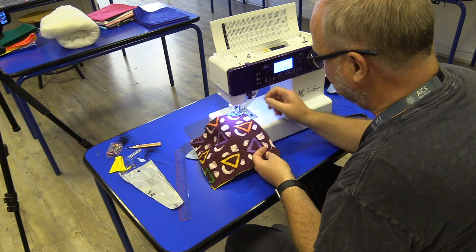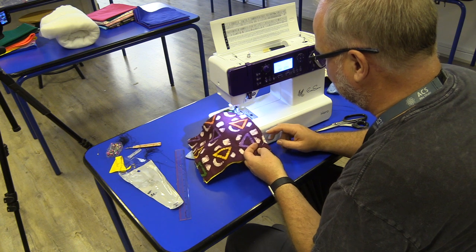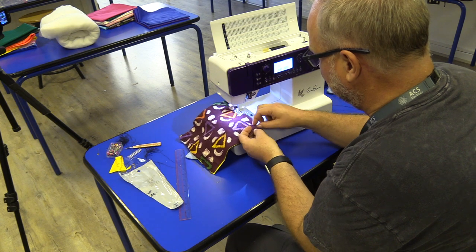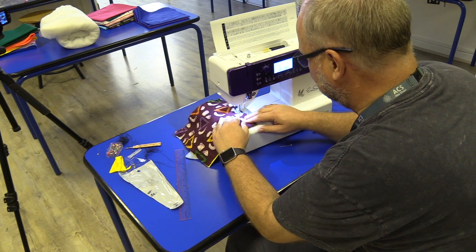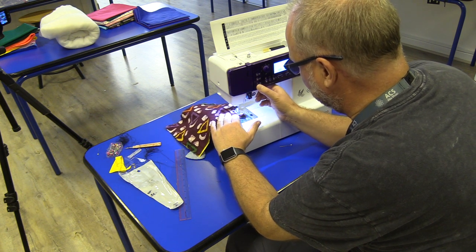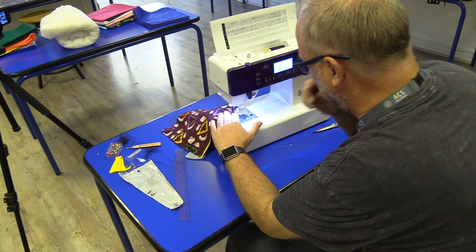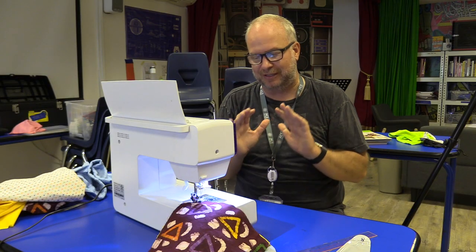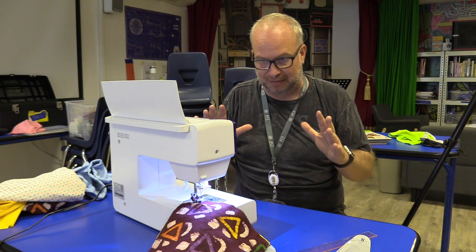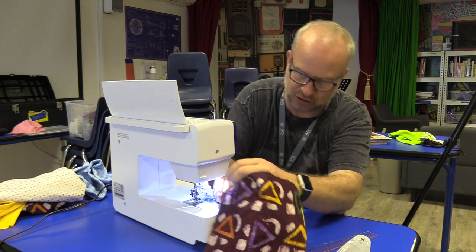Here we go — I'm going to do a lock stitch, lock it, and drive it along, making sure I'm staying next to that edge. I'll pull out the pin since I've gone far enough. Getting near the end — reverse, forward, stop. Try your best not to run off the fabric. The sewing machine shouldn't freak out too much, but definitely stop it, lift the foot, move it back to where you need to be, and you should be okay.